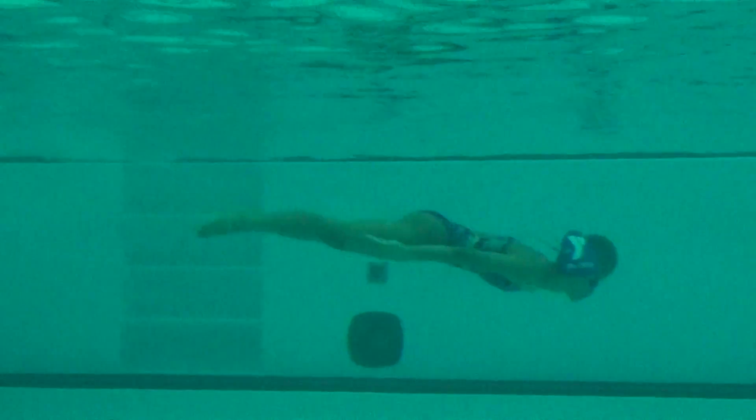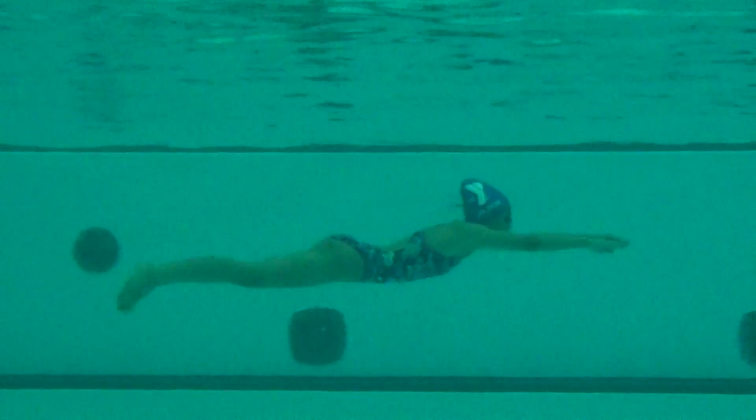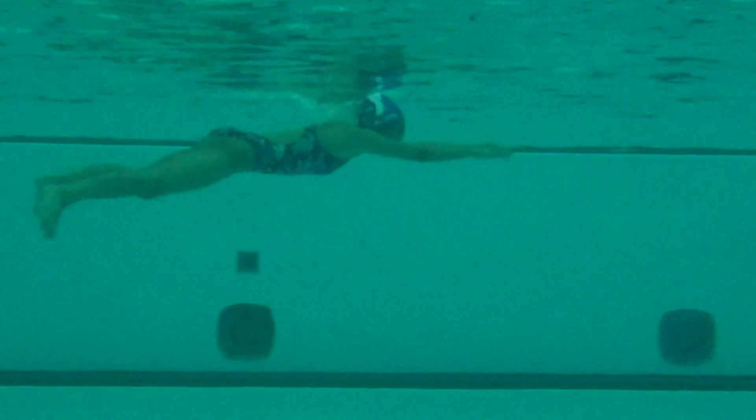Drive the knees, get the head down. Could have a little bit more distance after that dolphin kick before taking the pull. But I'm loving the timing — looking good and smooth.